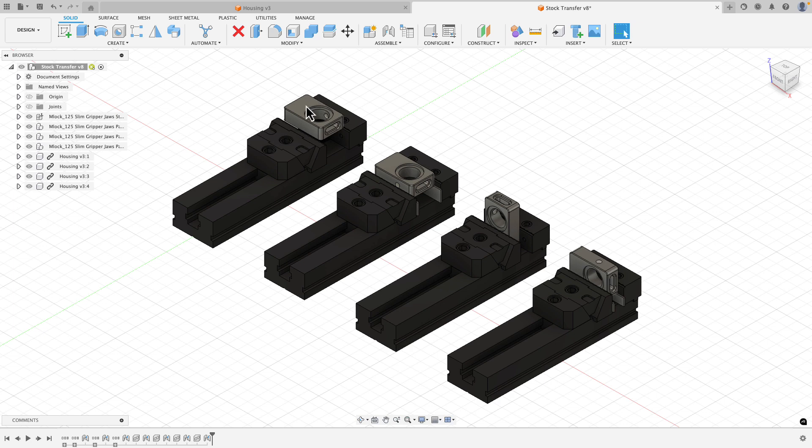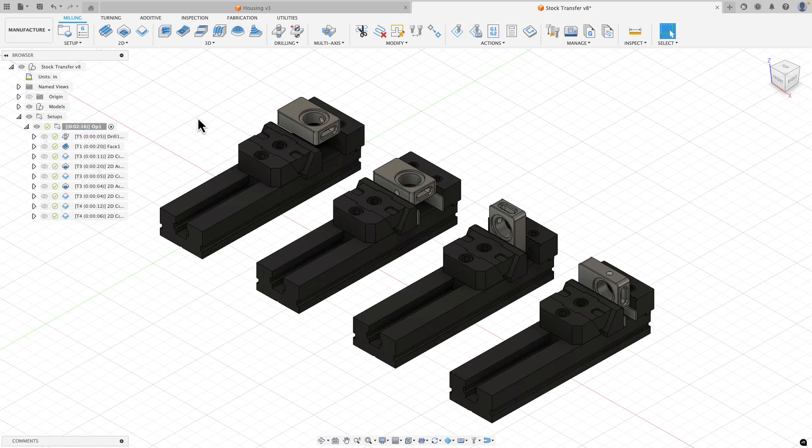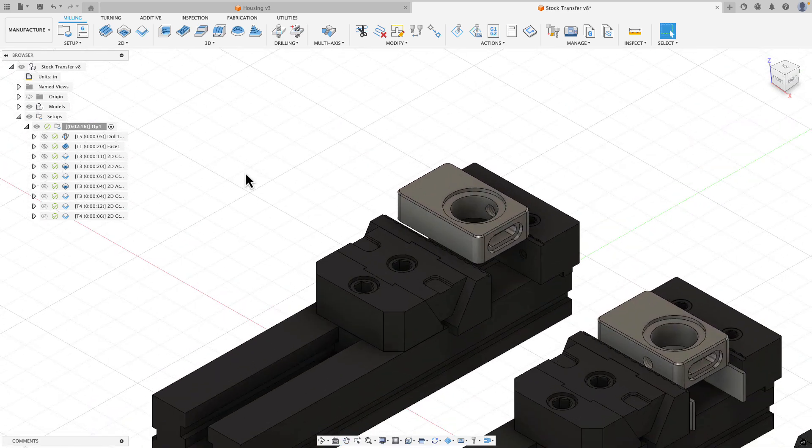When I finish machining setup one, I want the stock for setup two to look like it did when I finished setup one. For setup three I want it to look like setup two, and for setup four I want it to look like setup three. Let's hop over to the manufacturer workspace and see how we do that.